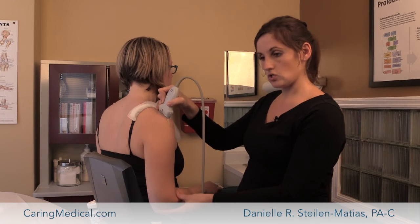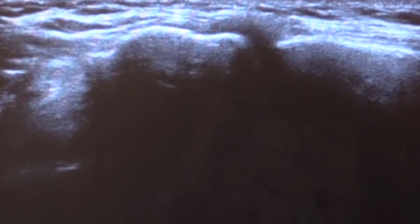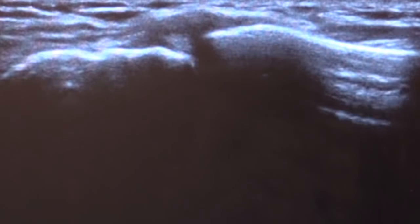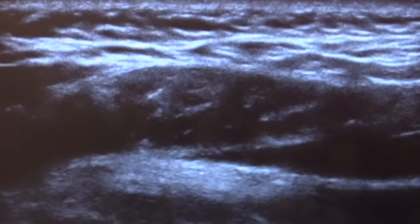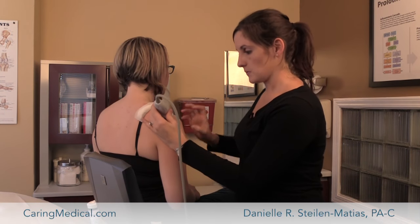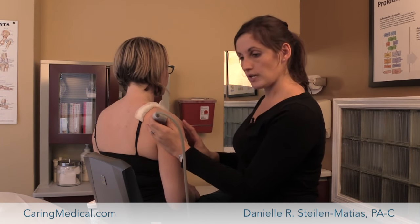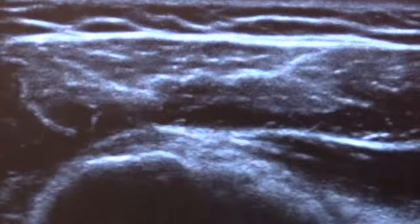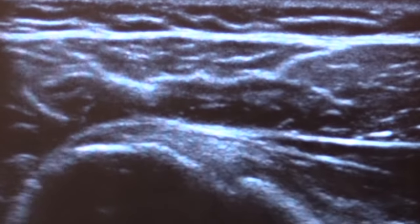On top of the shoulder we've got the AC joint, or the acromioclavicular joint, which we can look at like this, or we can move the arm as I get a good image and see if that shoulder has a lot of laxity. If I kind of push here, does anything move or does space open up — and that's how we diagnose injuries that way. Coming across the shoulder, we can actually finish our rotator cuff exam, looking at the infraspinatus and then also the teres minor as they kind of wrap around as well.